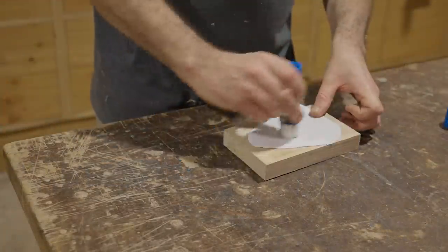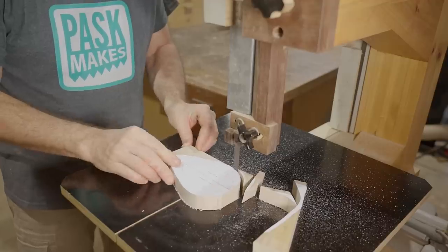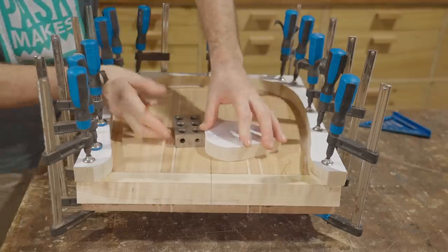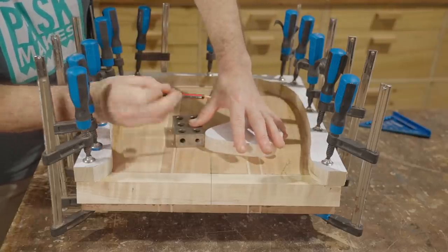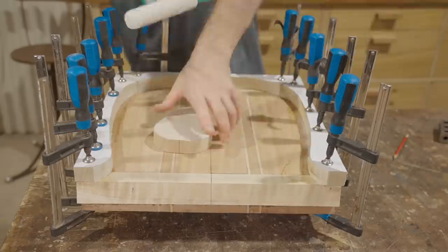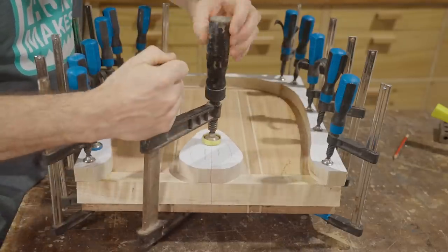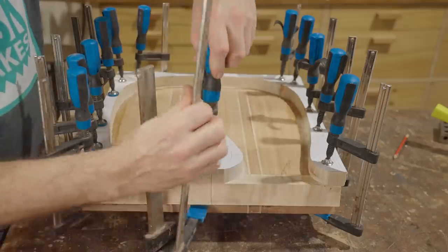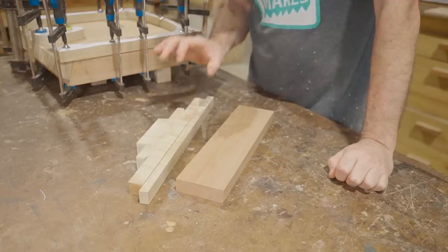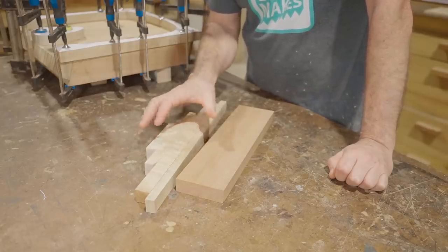There's one more small piece and then it will be ready to start carving. I also need a backrest for the kayak and while the glue's setting up on the seat I'll start working on that. I've already prepared the wood off camera - I just need to cross cut it to length and then start gluing it together.